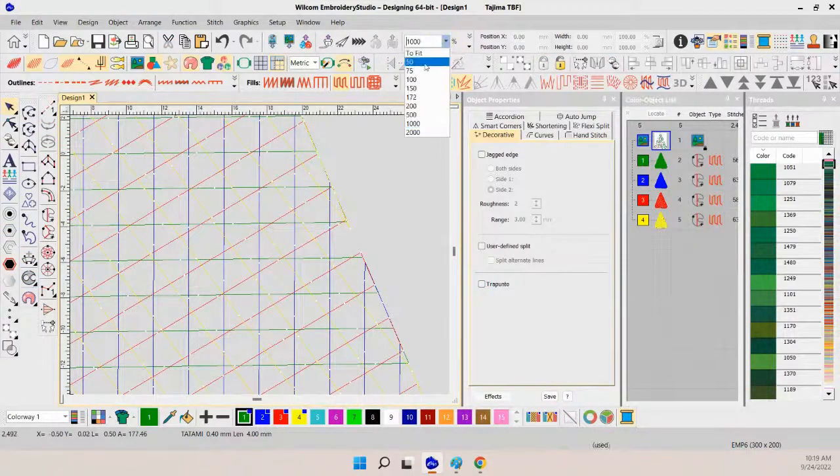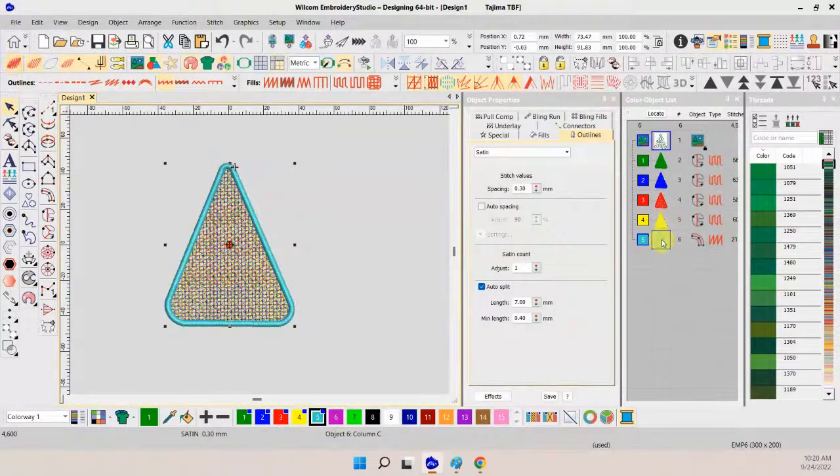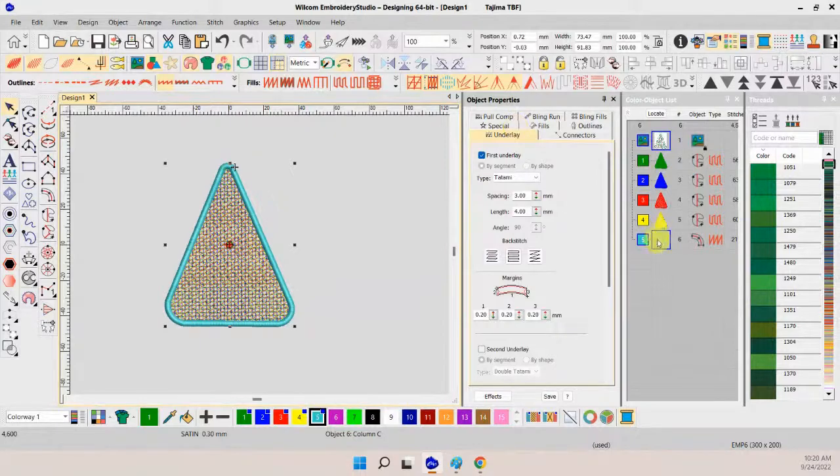Now I want one more layer — but basically we need to create our outside satin border. I simply create another layer and change it to a satin stitch. This is a 3mm satin, which will work fine — you can go wider or narrower. Here's the key: let's go to the underlays. Right now it's showing a tatami underlay, which means it'll be kind of jagged and boxy. We want to encapsulate all this thread to keep it from falling apart, so we want as much underlay as we can get away with.